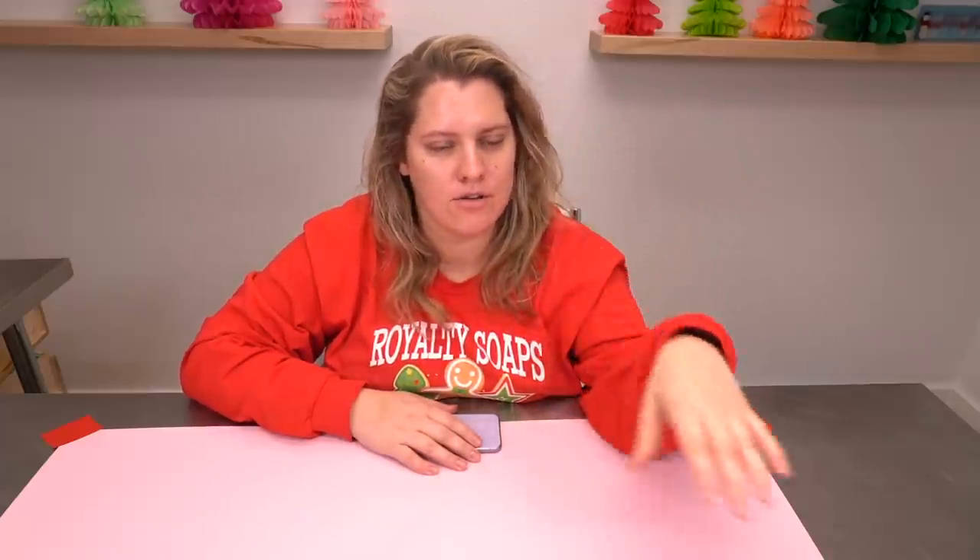Well hello everyone, welcome back to Royalty Soaps. Now I don't know if you can tell that this is an impromptu video, but it is and it's just something I want to do. A couple of videos back I was talking about making videos for Royalty Soaps and what people actually wanted to see, and a surprising amount of comments said just do what you like doing. So I've wanted to do this for a very long time.